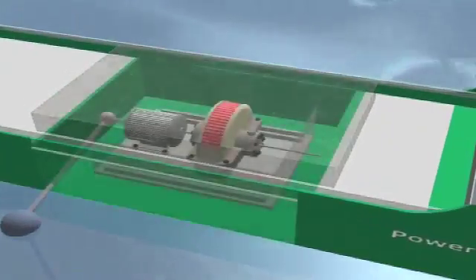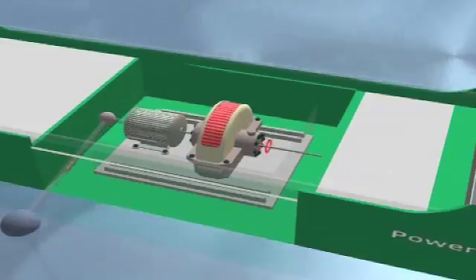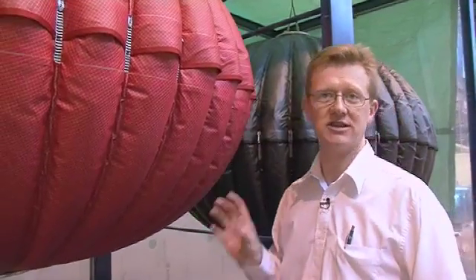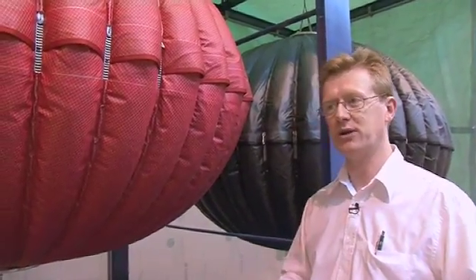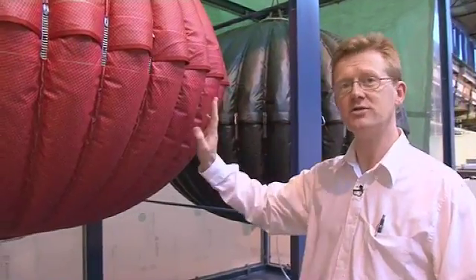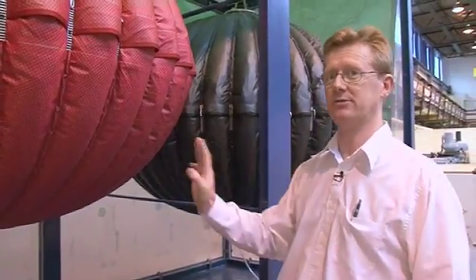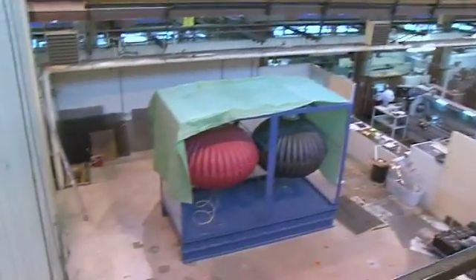The key word in all this is dispatchable electricity. In a nutshell, these bags enable you to store the energy until you need it. Some of the air from the wind turbines gets expanded directly, and only the spare portion goes into storage. With this system you lose only about 10% of the energy you put into storage, whereas with most energy storage systems you lose more than 20%.